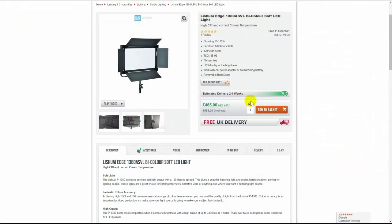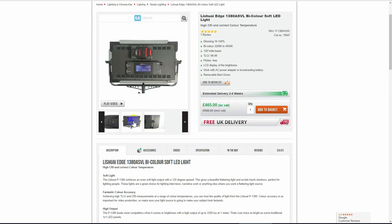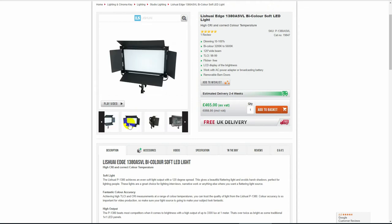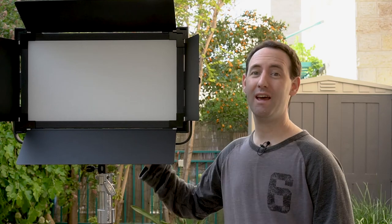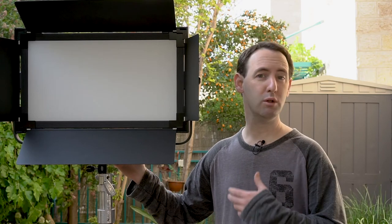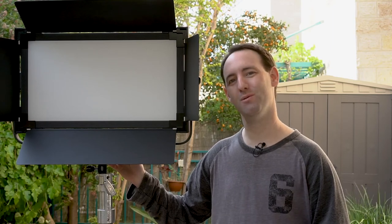In terms of pricing, we could find the 1380 AVL sold under its own brand only in the UK, where you're looking at about £500, currently a bit under $650. It's possible that this model is sold in the US under a different brand name — these things are quite common with some manufacturers. For this price it represents a very attractive, pretty powerful, and robust option as long as you're not planning on carrying this light around too much. So this was our look at the Lishui Edge 1380 AVL LED light. You can read the full review including all of our tests on LensVid.com. Don't forget to subscribe to our YouTube channel — see you next time.